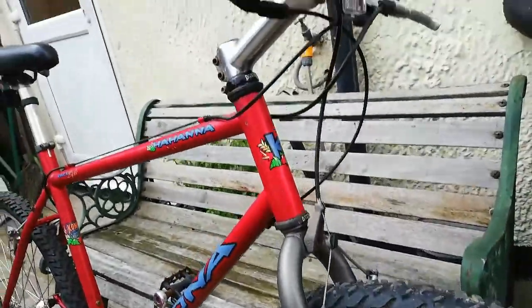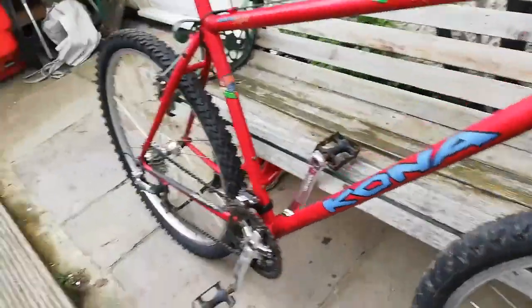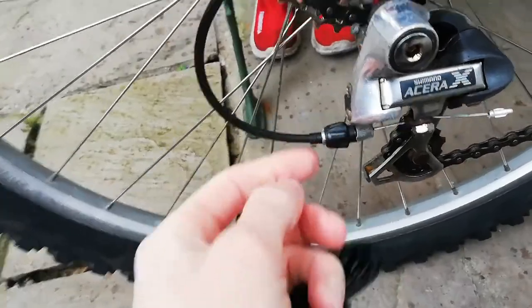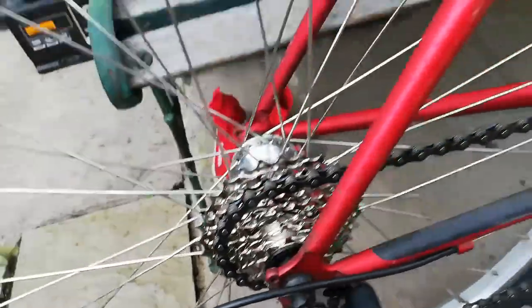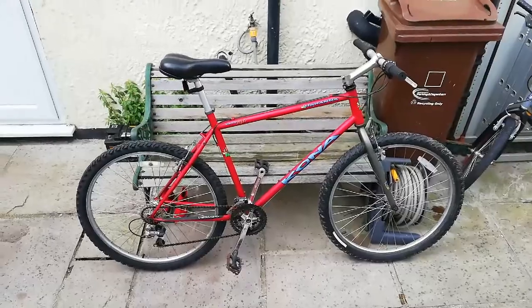I fitted all new cables — inners and outers — but I reused the cable stops because they were fine. The rear derailleur hanger was snapped off, so I drilled it out, tapped a new thread, and I had another one so I swapped that. I ended up having to change the cassette, new chain, and I changed the saddle and grips. It's turned out nice.